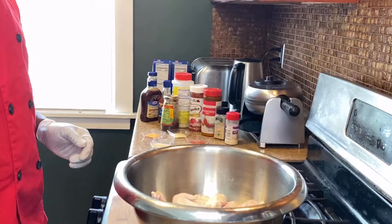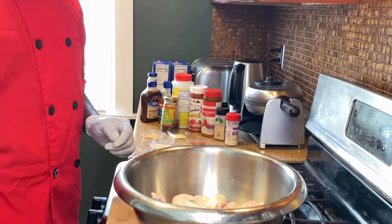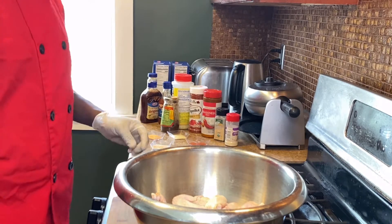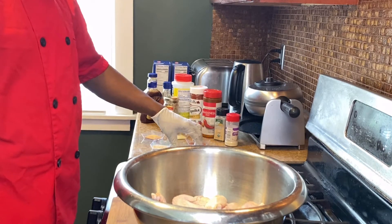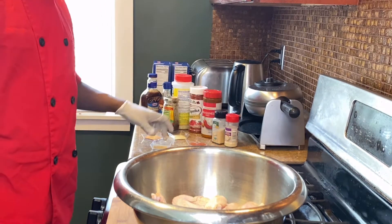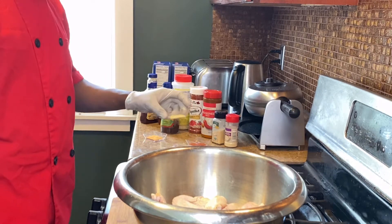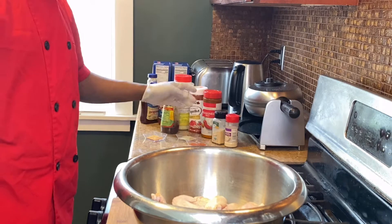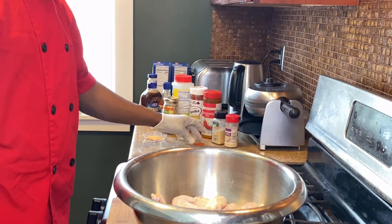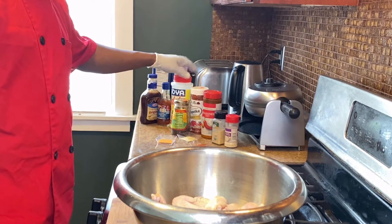Even though I'm gonna use some jerk seasoning — and jerk seasoning is already seasoned — I'm still gonna season my chicken wings with some powder seasoning. I have a quarter teaspoon of onion powder, quarter teaspoon of garlic powder, quarter teaspoon of all-purpose seasoning which equals celery seasoned salt, and quarter teaspoon of paprika.